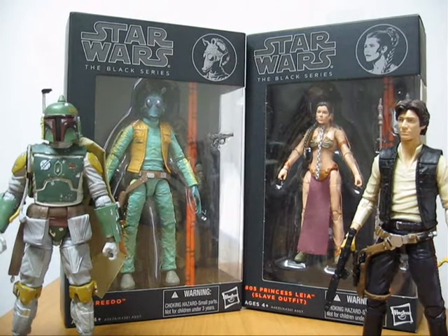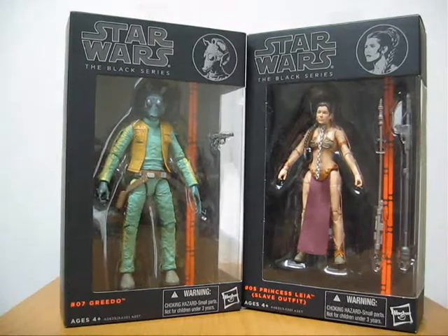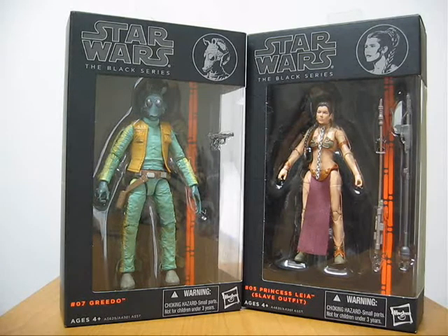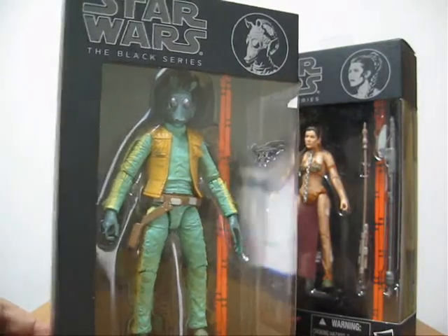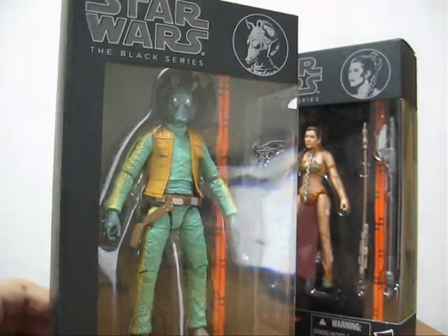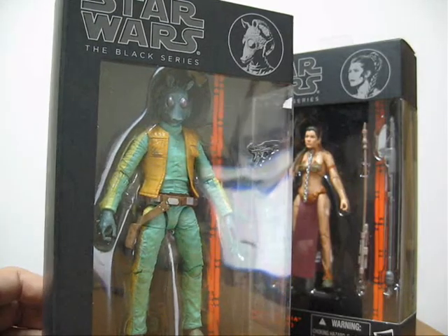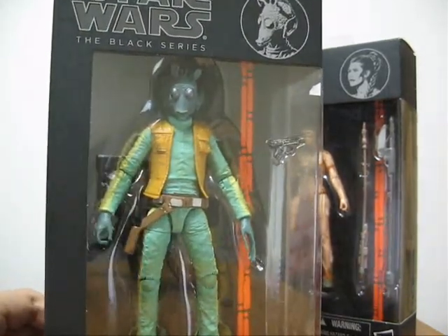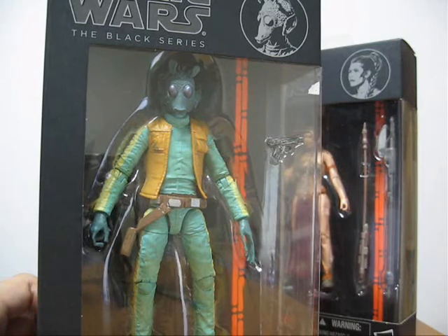First things first, I will be discussing the packaging. As you can see, two of the figures have already been removed from their boxes. I've left Greedo and Leia in their boxes to show you how they look. I'm a very big fan of this design — it's very simple, minimalist, using a lot of black and as few words as possible. It just shows you the figure and accessories included.